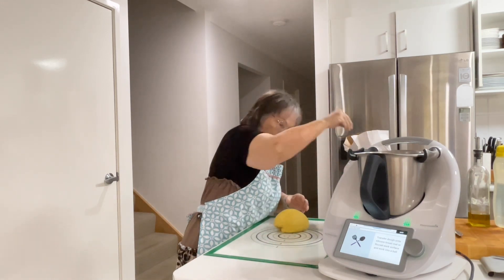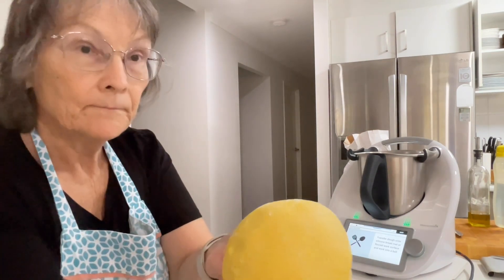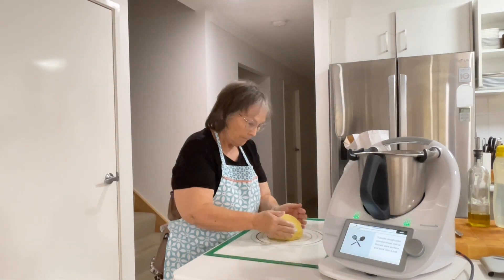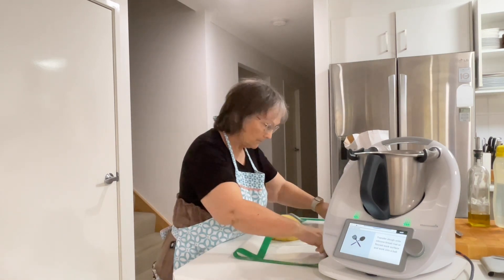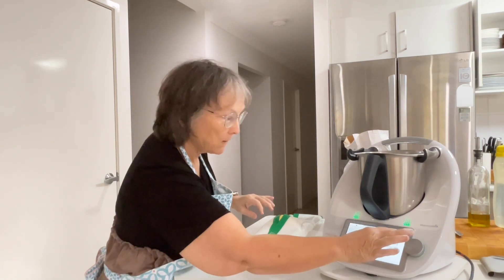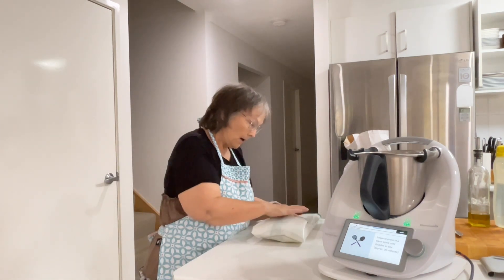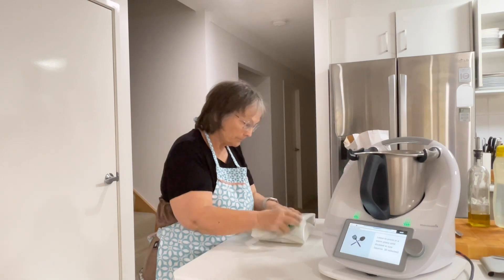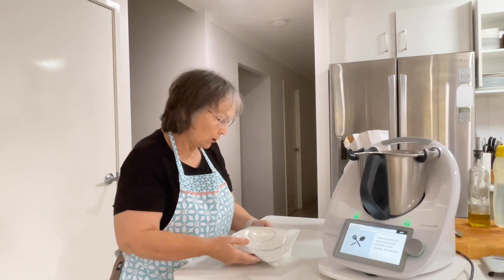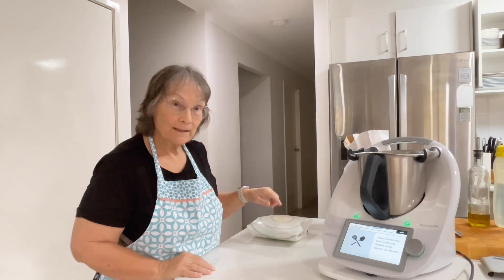I'll put a bit of flour in there. It looks like play-doh, but the smell is really nice. We'll leave that to rise — it says to wrap in a bread mat or place in a bowl and then leave it to rest in a warm place until it doubles in size. It's a bit rainy outside and a little bit cool, so it might take a little bit longer than usual to rise. I'll be back when it's doubled in size.